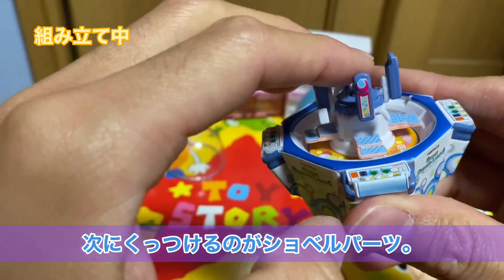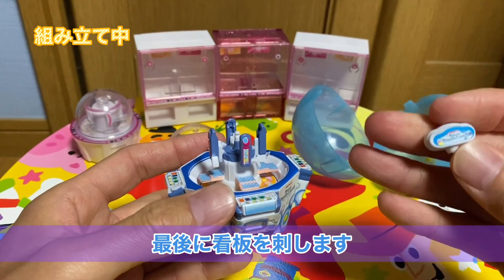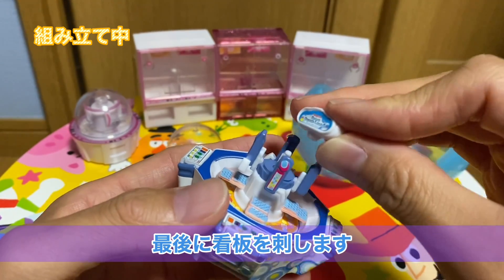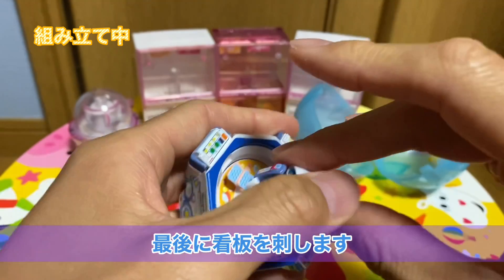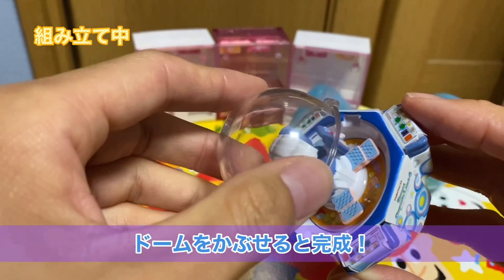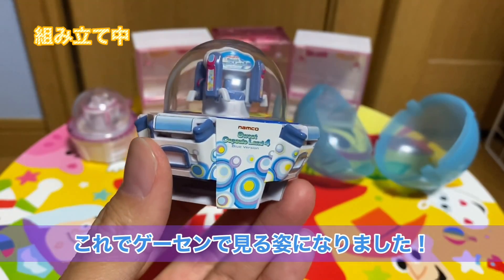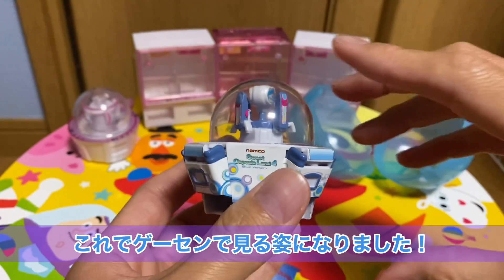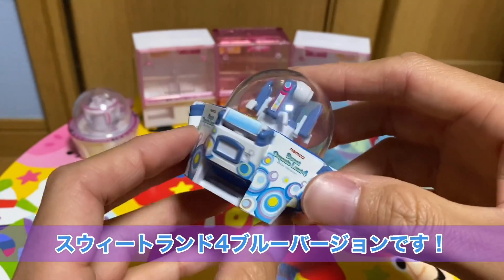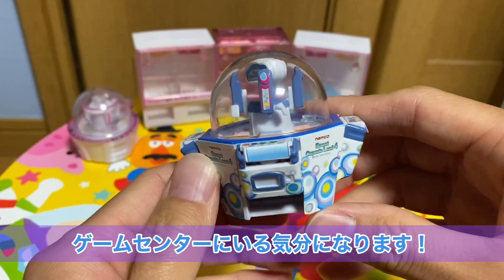最初こちらの筐体にくっつけるパーツはというと、このテーブルのパーツになります。このテーブルをまずガチャンとくっつける作業になります。次にくっつけるのがこのショベルパーツですね、すくうところ、このパーツをガチャンとくっつけていきます。最後にくっつけるのがこの上の看板のところですね、スイートランドの看板、これをくっつけます。よし、できました。このドームをかぶせると完成ですね。これでよくゲームセンターで見るスイートランドになったんじゃないでしょうか。本当にクオリティ高いですよね、もうまんまスイートランド4です。